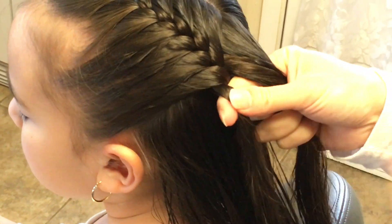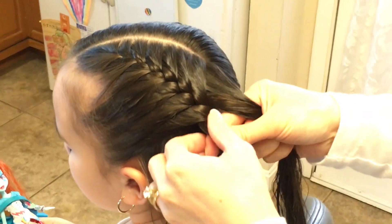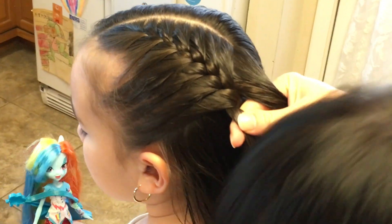As I'm getting down to the back of her head, I'll just look to see if it's going straight back. Which it is.